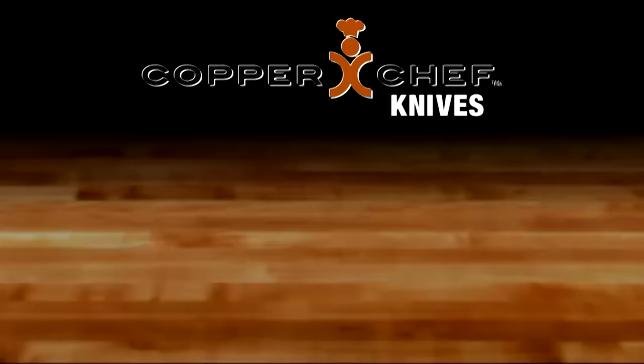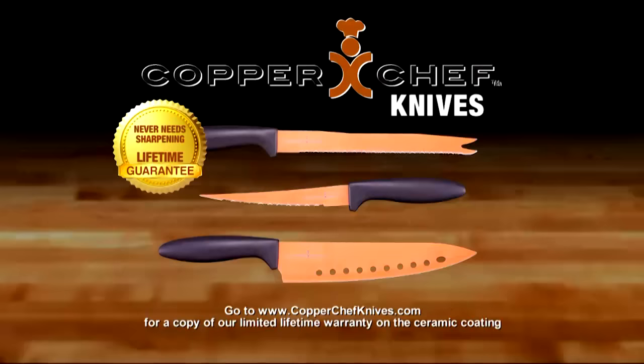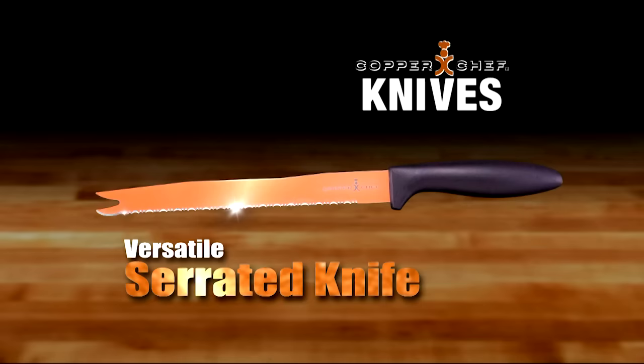Copper Chef Knives are lightweight yet so sharp and so strong they never need sharpening. Guaranteed, or your money back. You get the aerodynamic razor-sharp Copper Chef Pro Chef Knife, the no-stick fillet knife, and the versatile serrated knife. Order your Copper Chef Knives now.